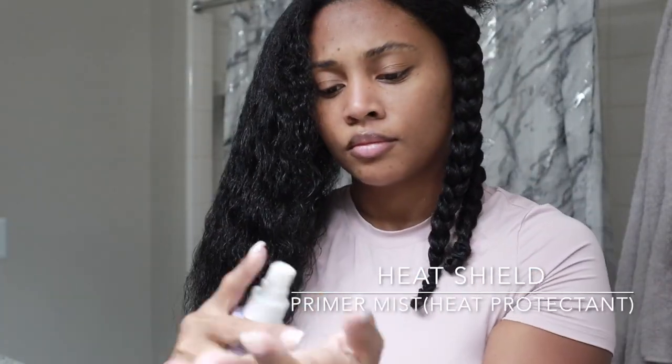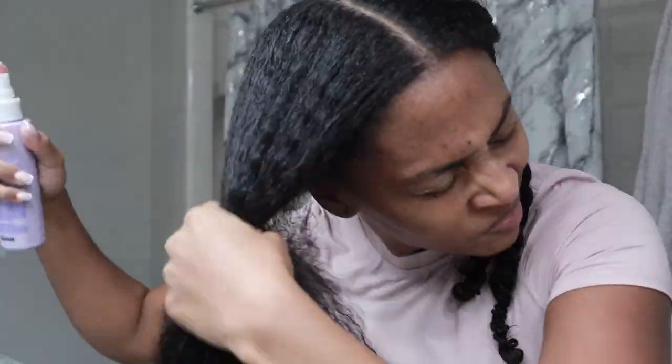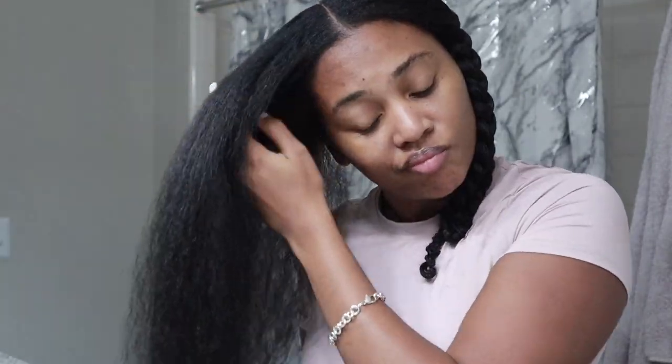Last but not least, we're going to go in with our Heat Shield Primer Mist, which is basically heat protectant, and spray it right onto the part where I'm going to blow dry first. I'm going to grab my blow dryer and go ahead and get started. If you guys want to see a detailed video on how I get my hair blow dried in 15 minutes, let me know.